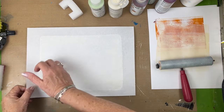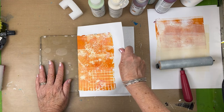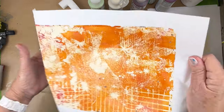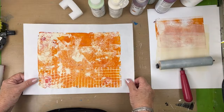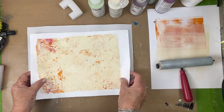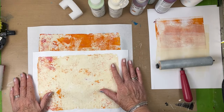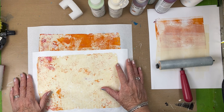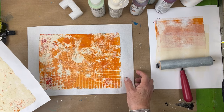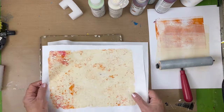All right, let's take a look. Just a little too bold—in a way I kind of like this one better. This is more what I was going for. Maybe the Titan Buff has to go on first and we try to pick up with the Azo Gold. I'm going to reverse the process.